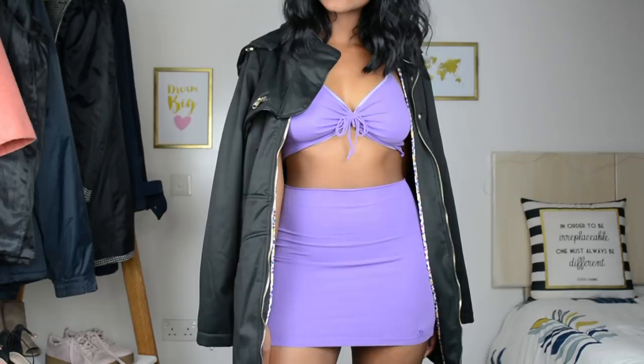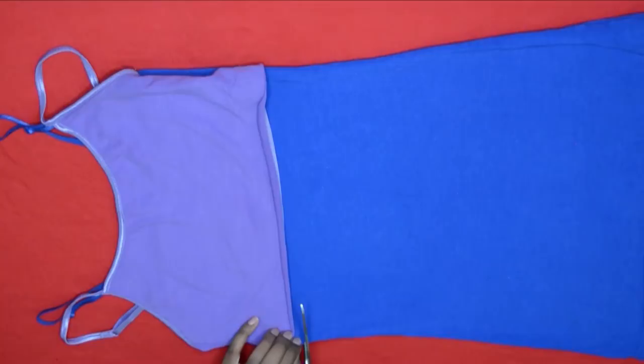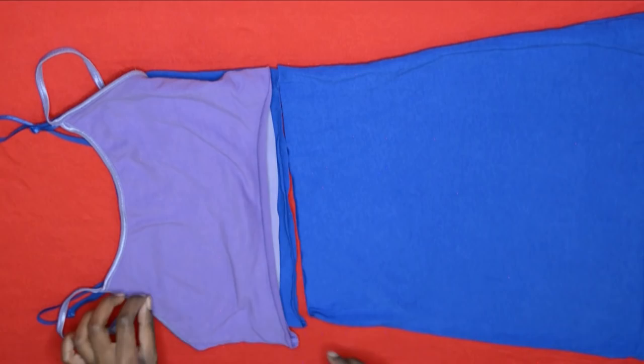Now for the second set, I'm just using the first top as a template. Once I cut it off, that is literally all I did — I wanted this set to be simpler. I made sure to stretch out the bottom edge again so we don't have that frayed edge showing.